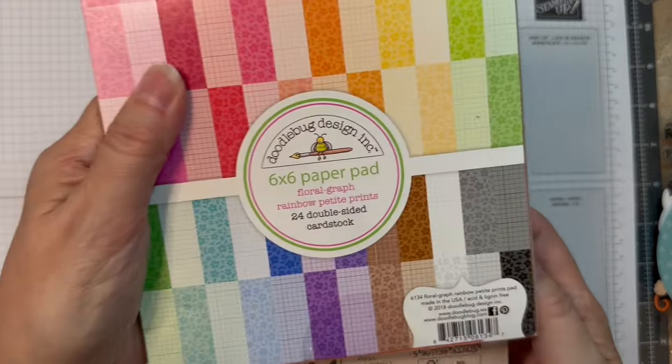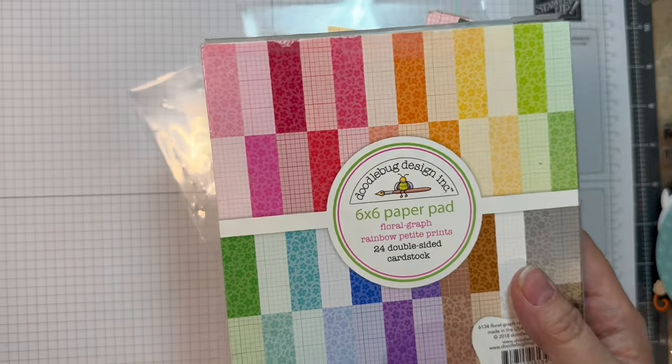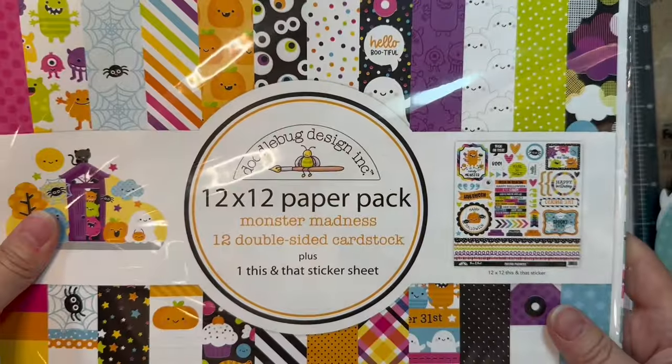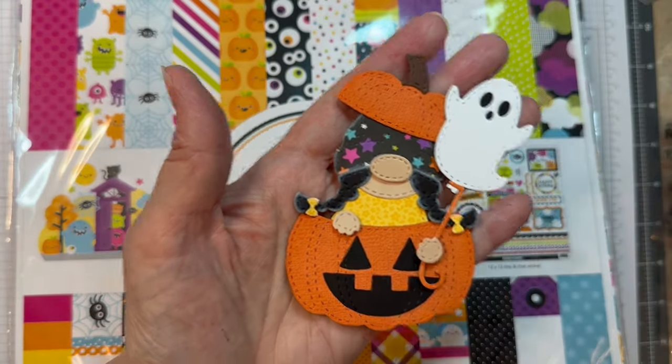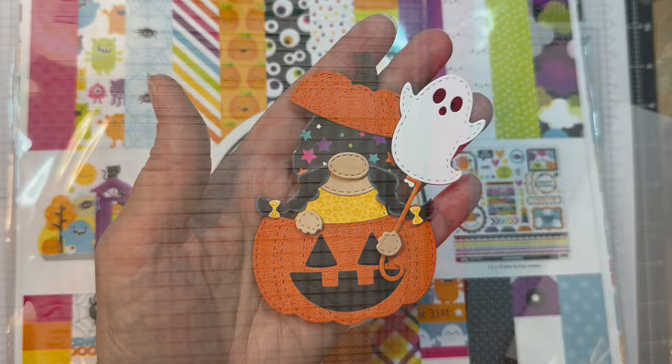I'm using P13 Stamping Pad Skin Tones, Floral Graph Paper from Doodlebug, along with Monster Madness 12-inch line from Doodlebug, and I put that together on the Spooky Add-ons assembly video, so check that out.